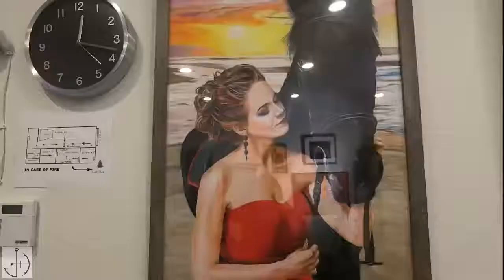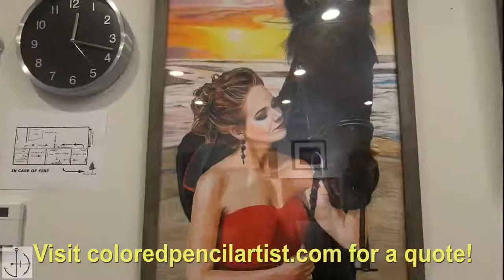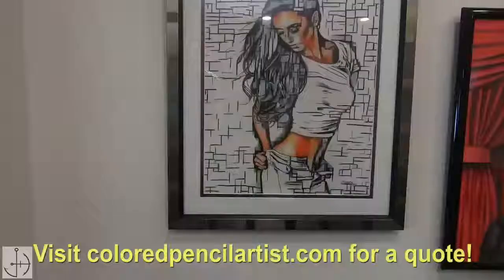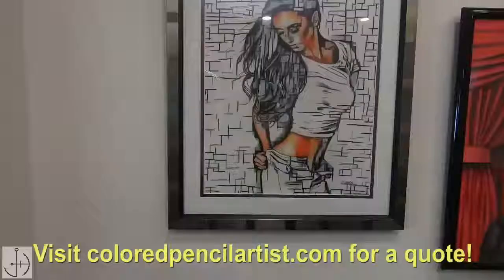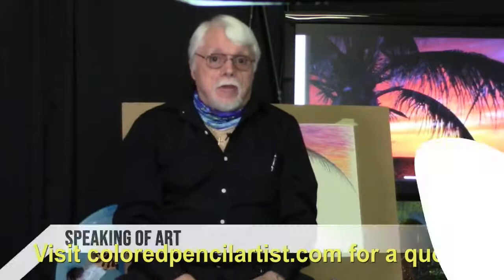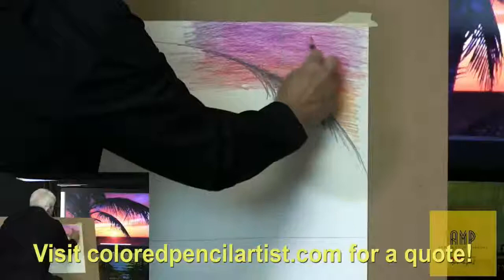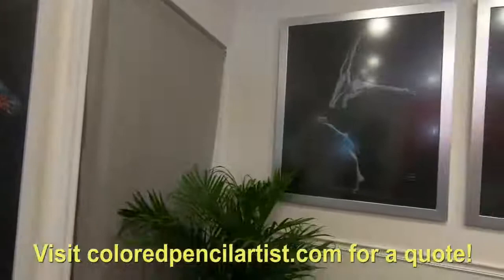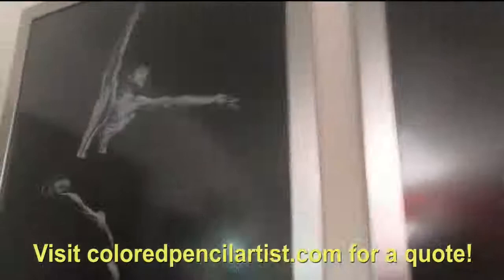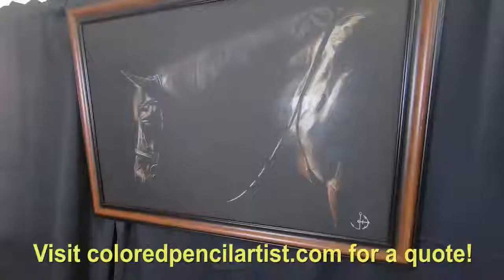Thank you for watching — Jay Harmon, coloredpencilartist. All of his works are intricate pieces of original art created entirely from colored pencils. Tune into the show to learn about Jay and his fascinating artistic abilities as he interviews featured guests, discusses new artwork, and guides us through the many styles and techniques that make his creations so unique. So sit back, relax, and take part in this one-of-a-kind studio production.